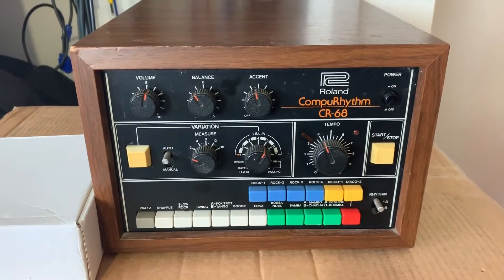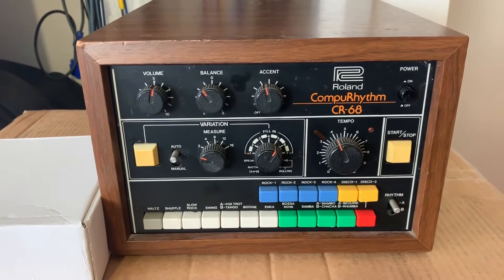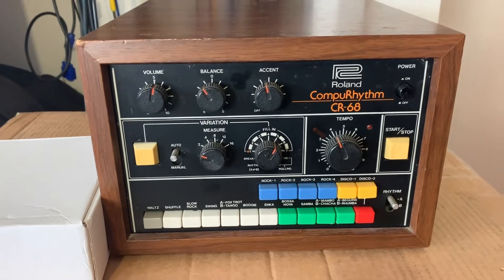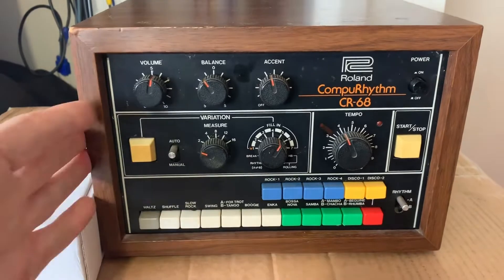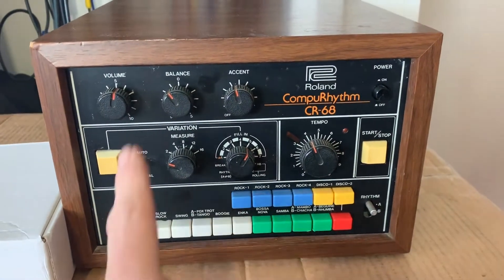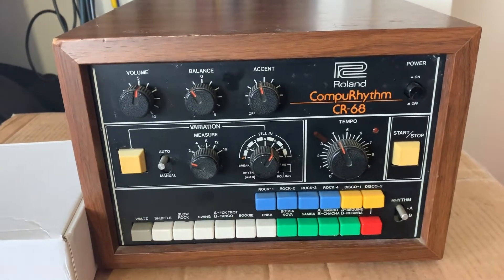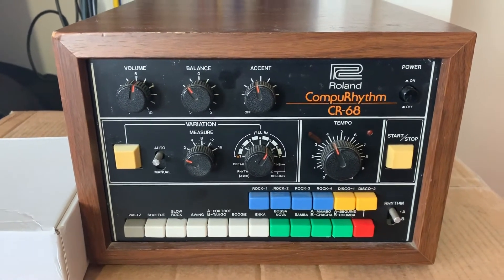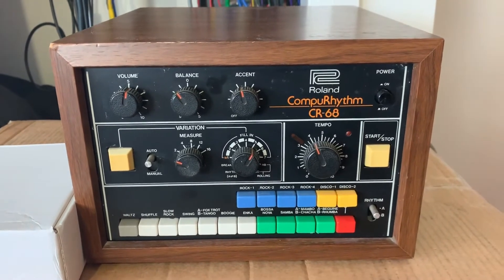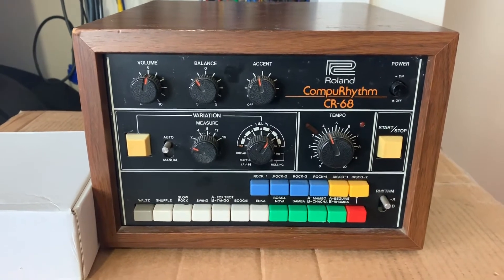An important first step before I start modifying anything is to check what state it currently is in, because then I'll be able to work out if it's something that I've done that stopped it from working or not. So we're going to turn it on, check all the functions, make sure everything is as it should be. If there's any problems there, I'll fix them first and replace whatever components need to be replaced before I start modifying it, just so we know exactly where we're at.